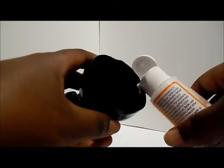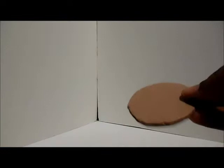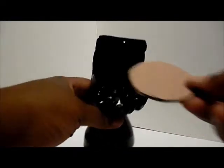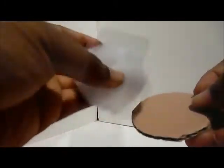Once it is dry, we're going to seal everything with Mod Podge, then cut out a circle of cardboard and make sure that it fits in the seat of our chair to create the seat cushion.